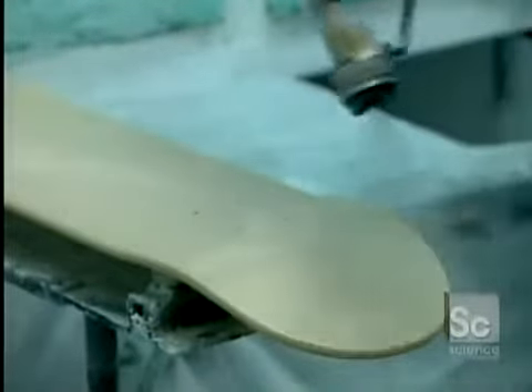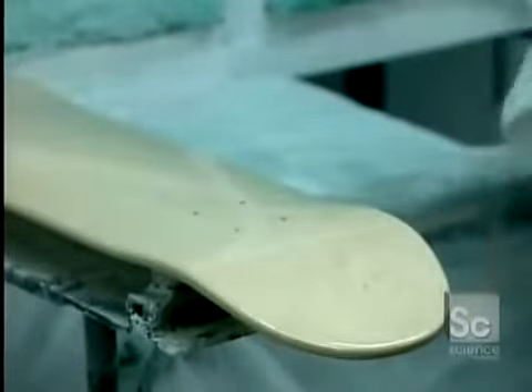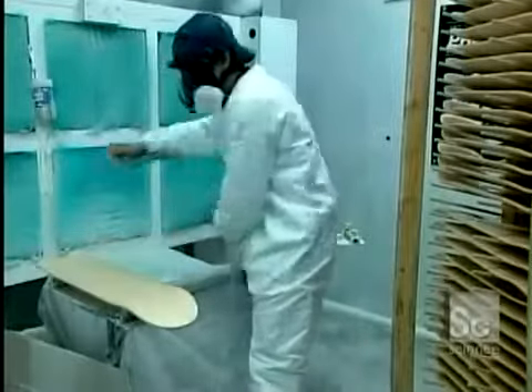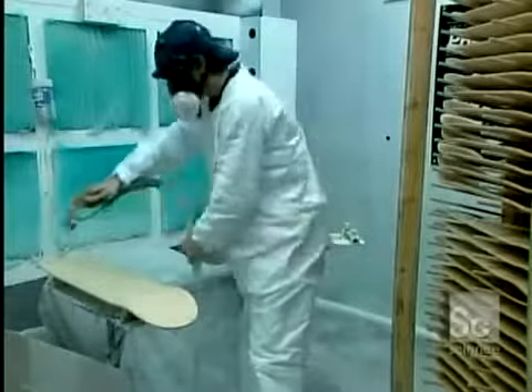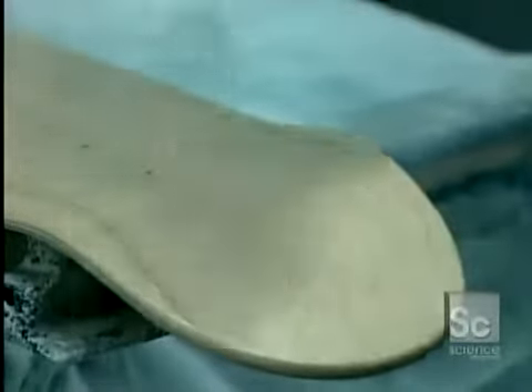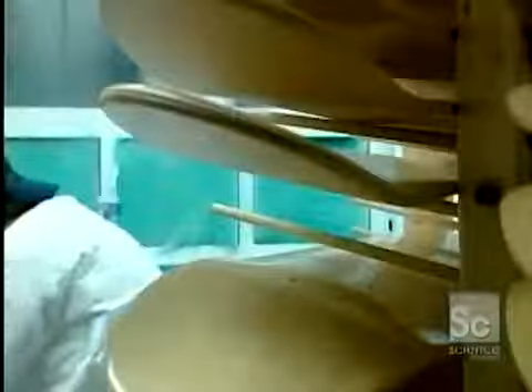The deck is now perfectly smooth. The next stop is the finishing room, where they first spray the decks with a colorless primer. This seals the pores in the wood veneer so they won't absorb the coat of lacquer that comes next. The primer takes two hours to dry. Next, they spray on a coat of clear or colored lacquer, which leaves a protective high-gloss finish.